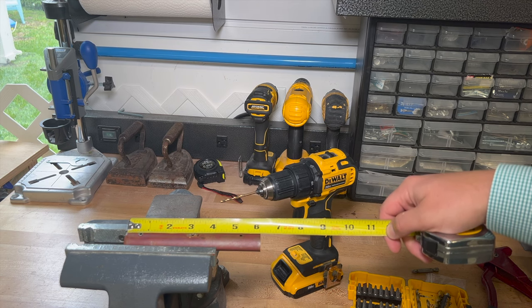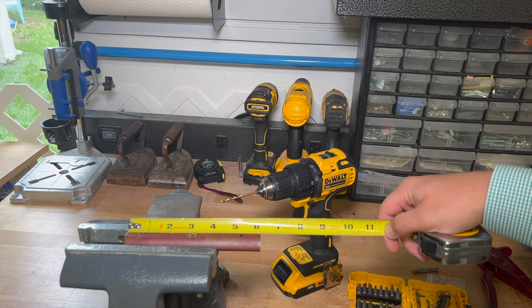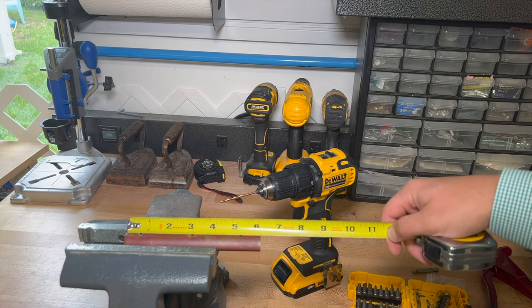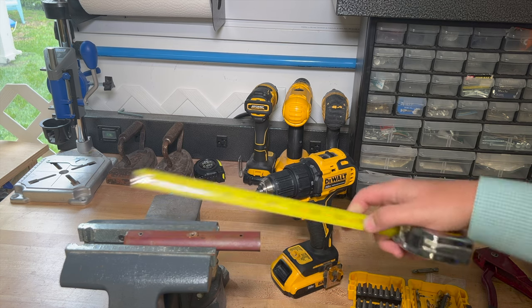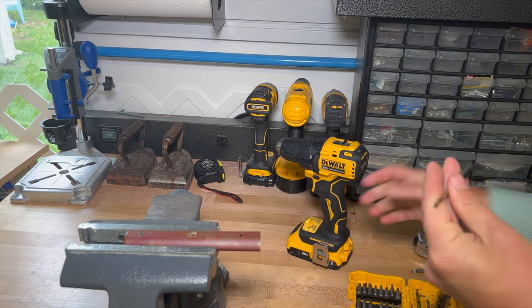Once it's flattened out, here's my six-inch piece. I would drill a hole around the three-quarter inch mark, right in the middle at three inches, and then about five and a quarter. So you're going three-quarters in each way, and we're just using a one-eighth inch drill bit to make that happen.